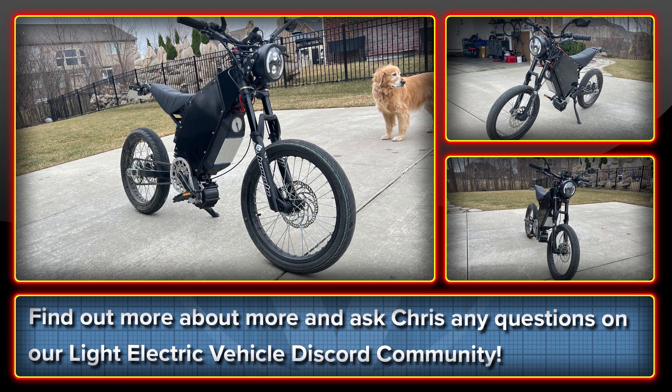Welcome to the High Voltage Light Electric Vehicle Channel. This week's video looks at Chris's bike using the Lightning Rods Big Block IPM motor. I love this bike because it epitomizes everything we stand for and do here at High Voltage. Chris had a vision to build a street-legal bike and he brought this to life on our Discord community, getting help and advice from many people as well as contributing himself to the community along the way, which is exactly how it's intended to work.